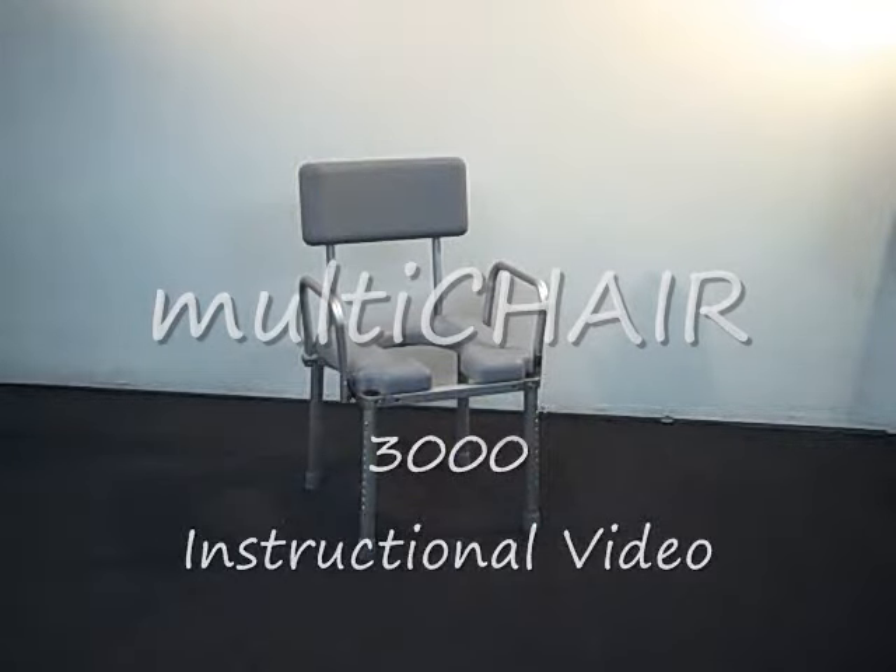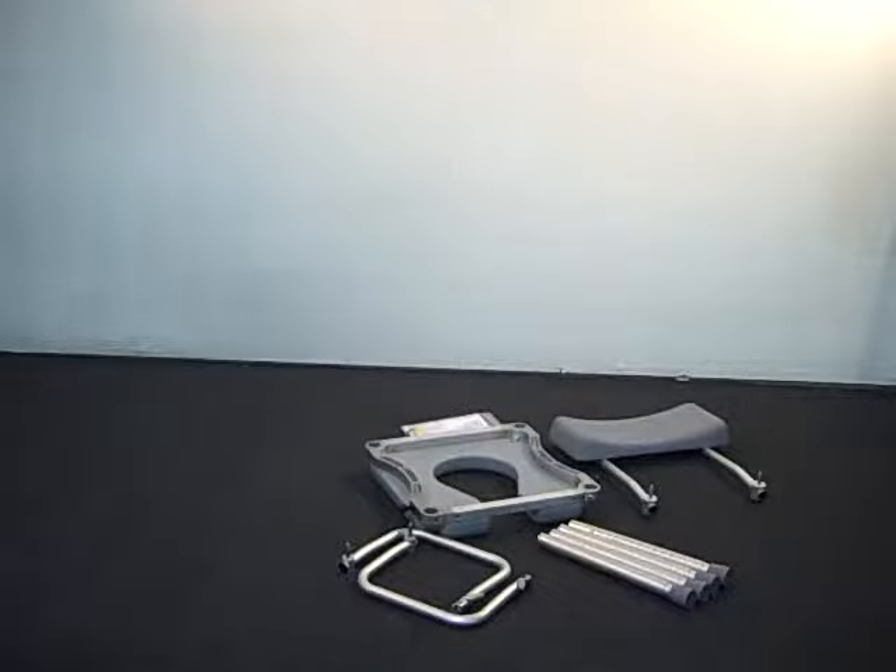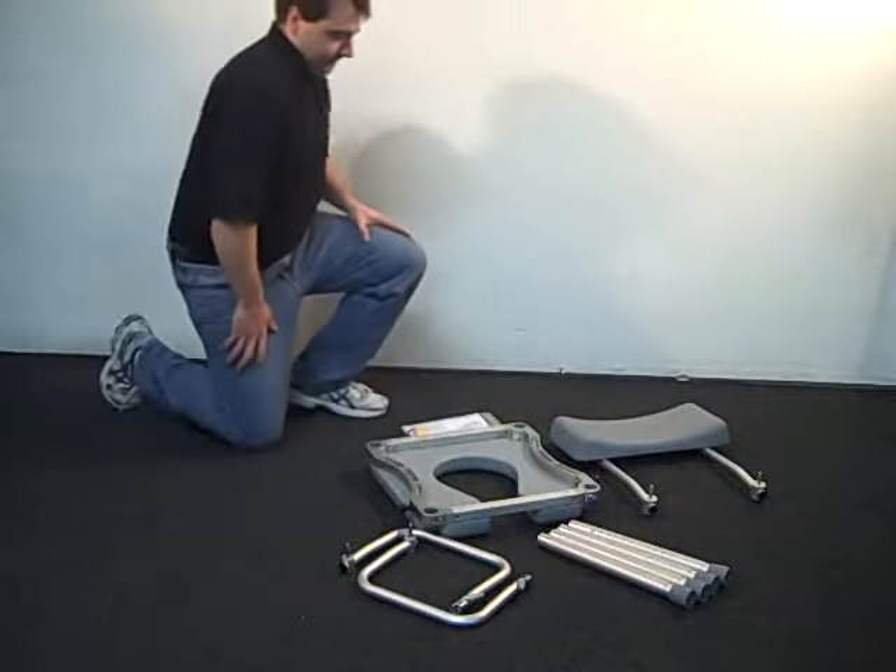The following is an instructional video that demonstrates how to assemble the Multi-Chair 3000. After you receive your chair, unpack all parts from the shipping carton.